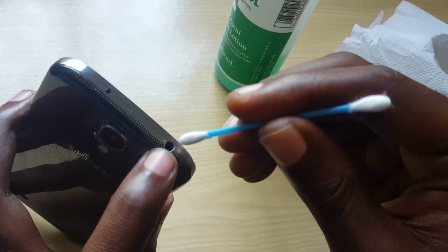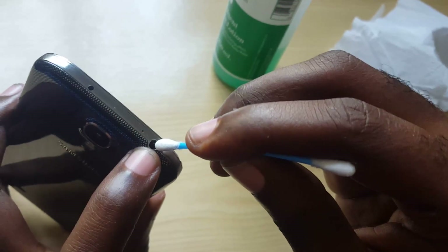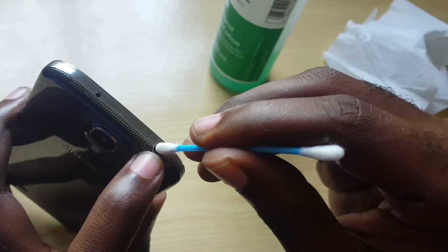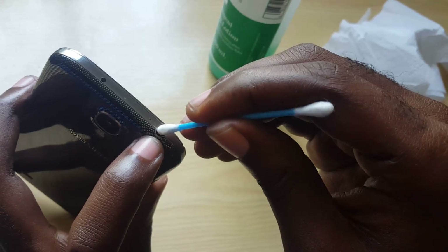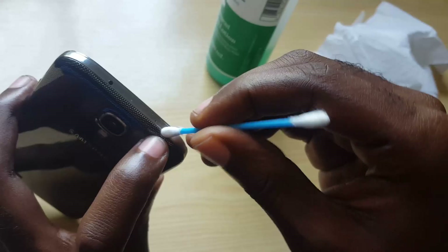With the q-tip, you're going to remove any lint or material that's stuck in the port. What happens is that dirt sometimes gets into the port — or grime, or even water in the case of the Galaxy S5, or moisture — and that tricks the phone into thinking that a headphone is connected.